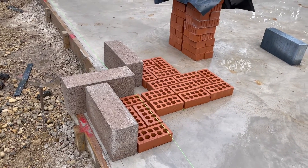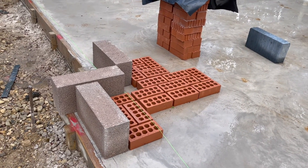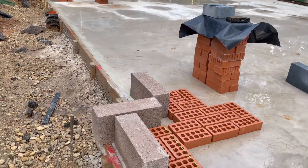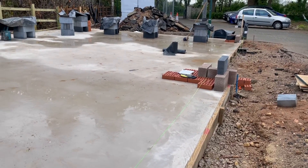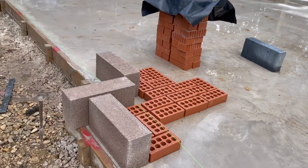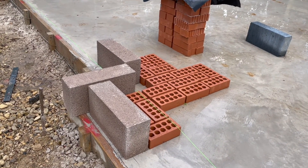The guys have been checking the pillars, how many bricks they need, how many blocks they need — that's for the corners and for the central sections. Just making sure we get everything nice and square, nice and tight, and everything lines up properly. Less cutting keeps the strength in the actual structure.